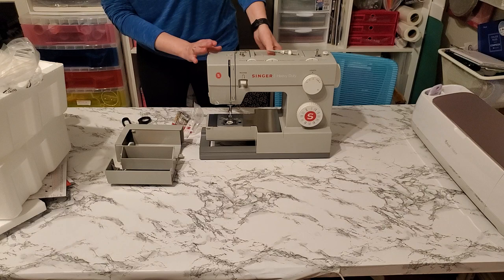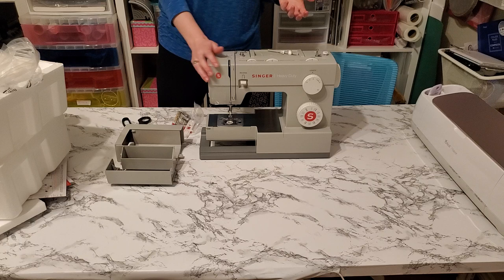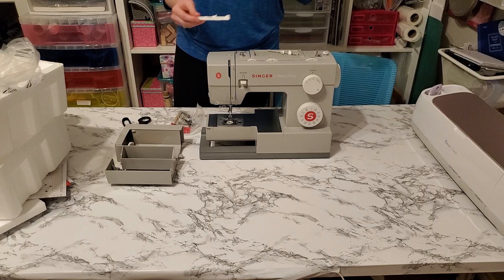There's also the buttonhole area in the back. And here's that hand wheel right here to allow you to advance the sewing machine manually or to bring the needle back up. Here is the buttonhole foot — it is an automatic one-step buttonhole, which is really convenient. You can size your buttonholes automatically by just putting your button in there and it stitches it for you.